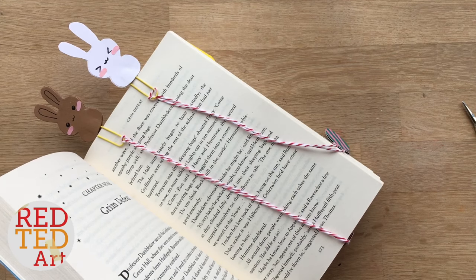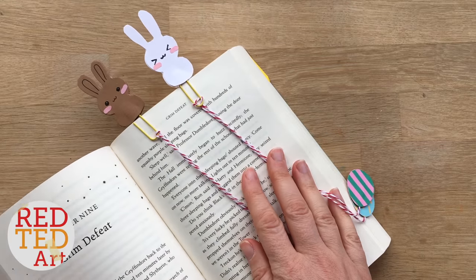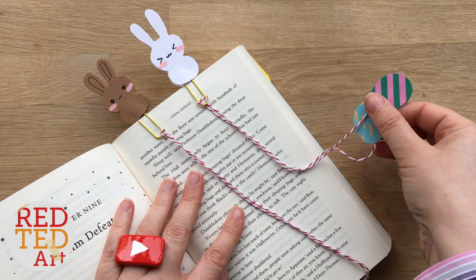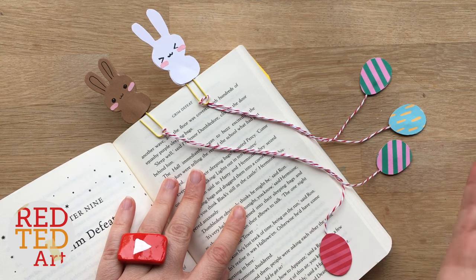And that's it — your adorable bunny bookmarks are all ready for Easter. Don't forget to like, comment, subscribe. We'd love to see you here again soon. Take care, bye!